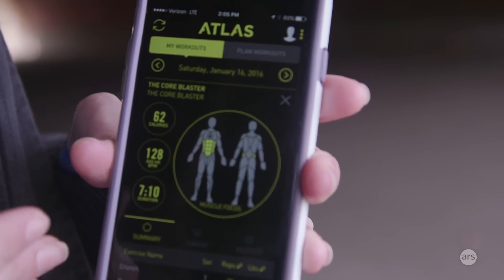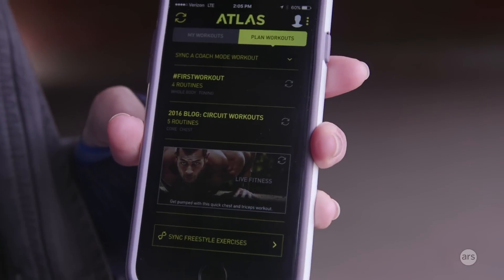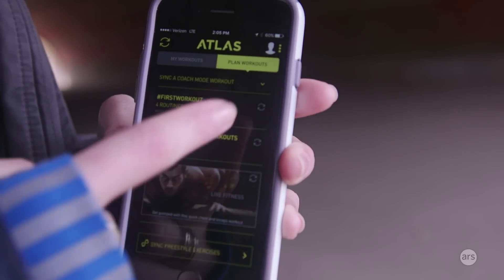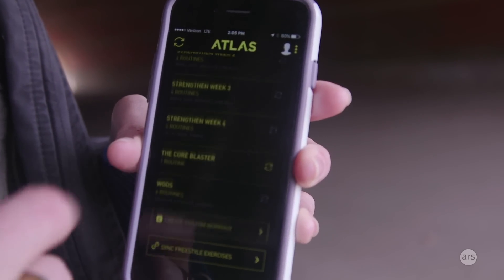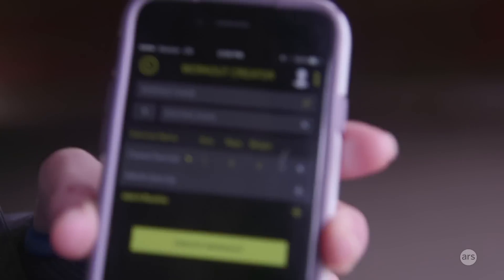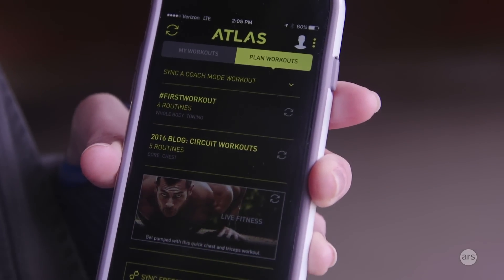The default page on the app shows your most recent workout. If you go to planned workouts, you'll see all of the coach mode exercises available. You can only have one synced to the band at a time. Right now there are only about seven or eight of these available, but you can also create your own custom workout completely made up of exercises you prefer.